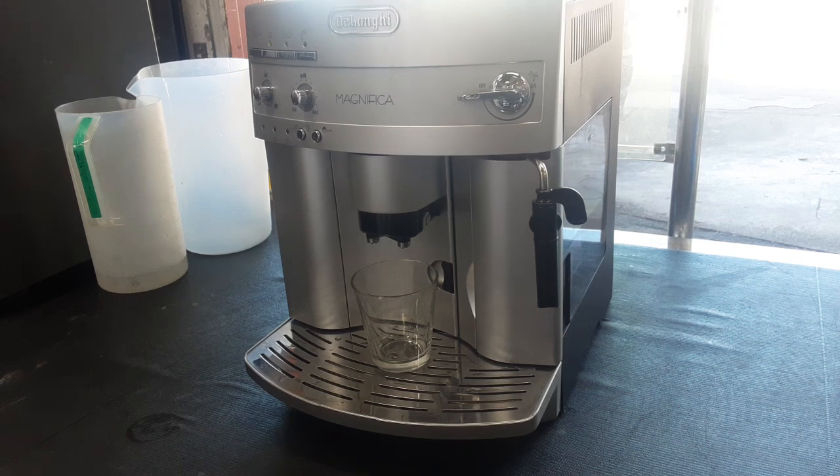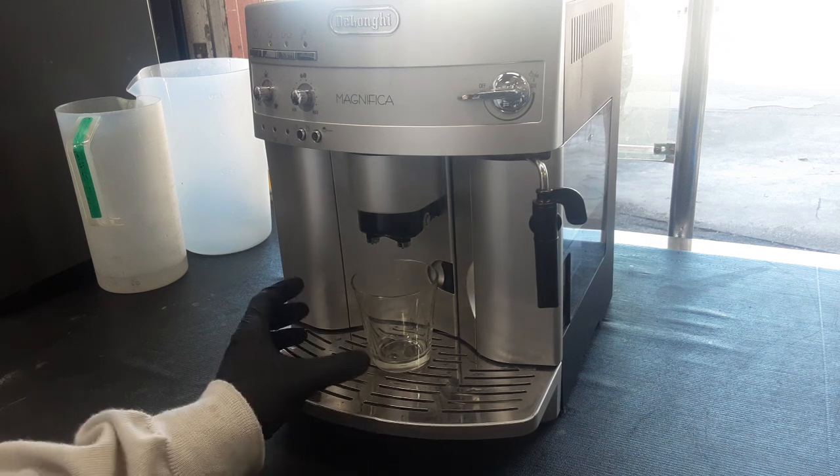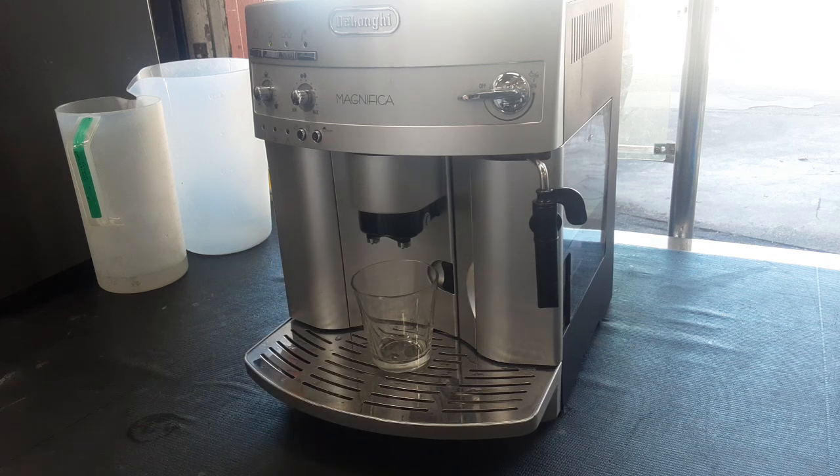Hello everyone and welcome to Cannon Coffee. Today we got this DeLonghi Magnifica in the shop. Pretty much all we did to this machine is a tune-up, taking out the brew unit, cleaning it all out, and replacing all the gaskets.